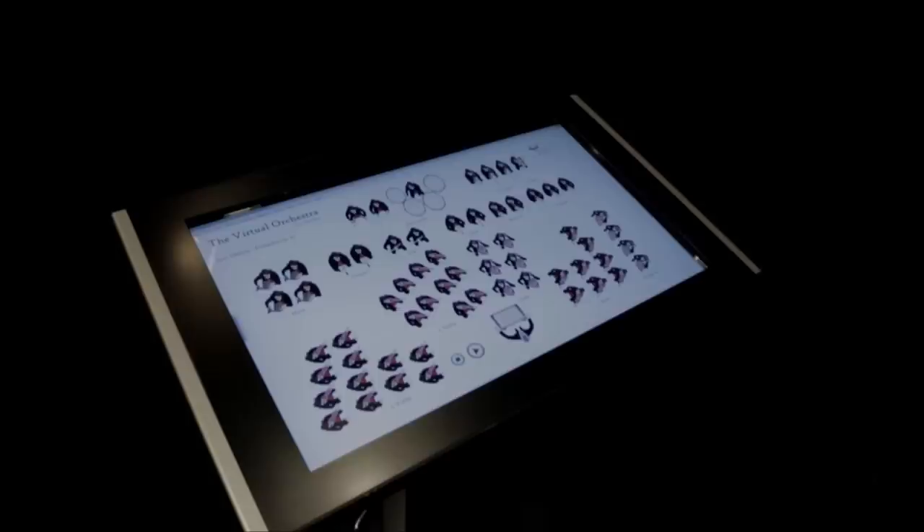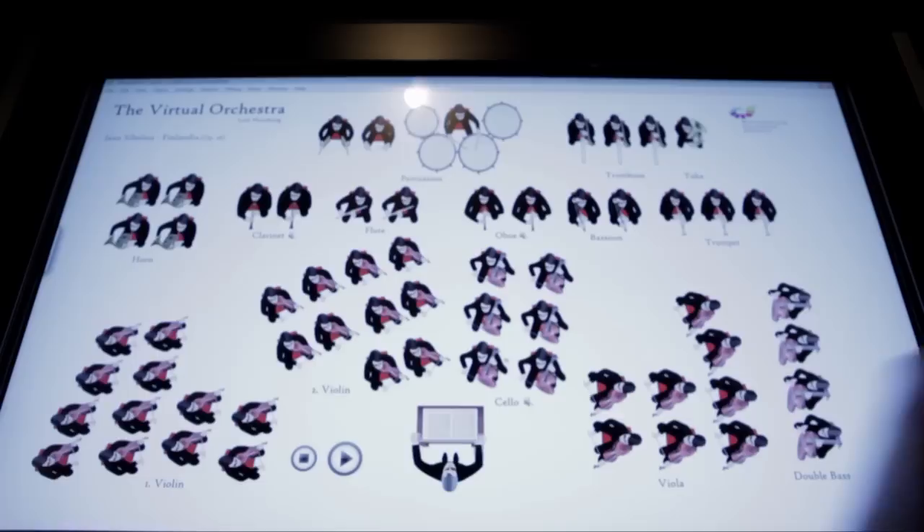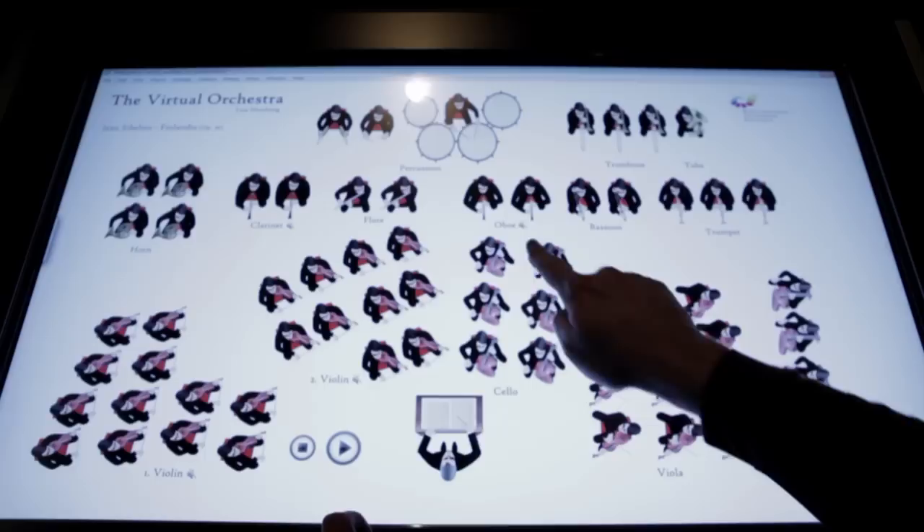The Virtual Orchestra is a touchscreen installation showing a full orchestra playing on-screen. With this installation, the user can make each group of instruments stop and start to play individually, being able to hear just what he or she wants by simply pressing over them.